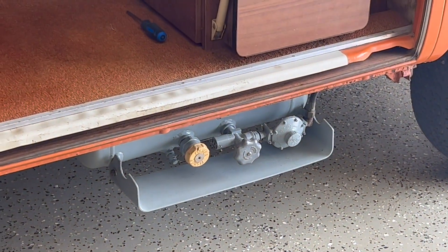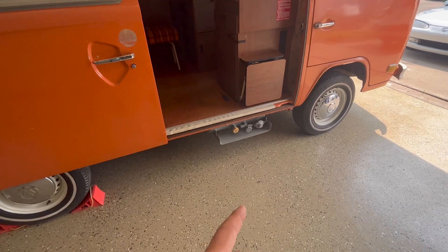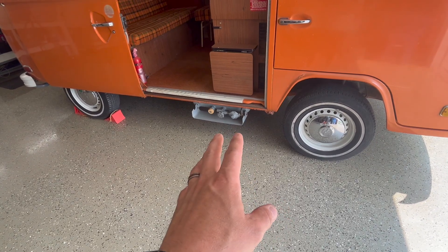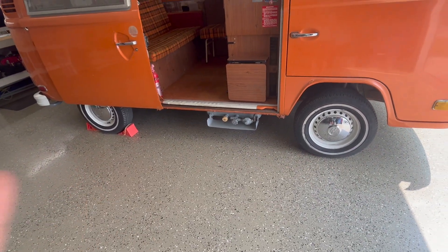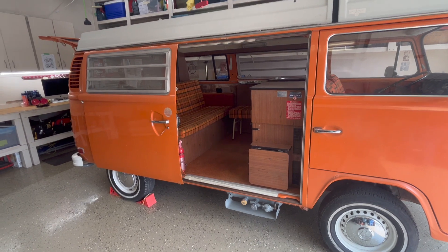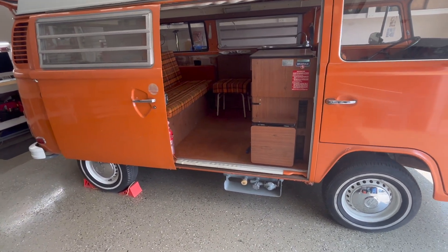I also pulled off the propane tank, gave it a quick sandblast, and repainted it in roughly the correct gray — more of a gloss finish. If you look in the other videos it was quite rusty and it really caught your eye. I'm trying to do the least amount possible to the bus. I really want to keep it original, but things like that are just a little bothersome.